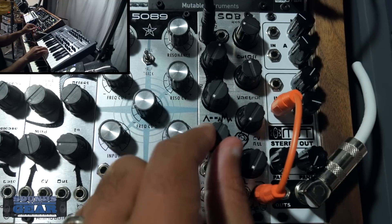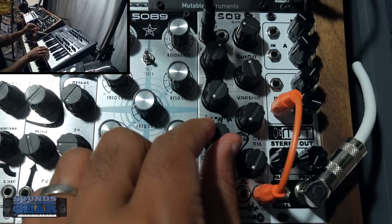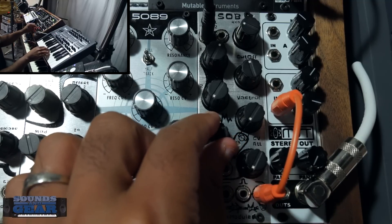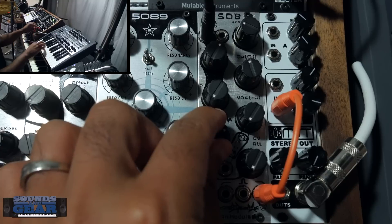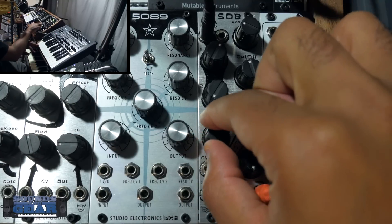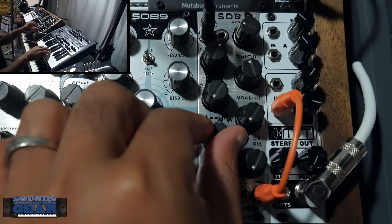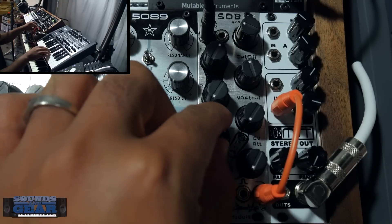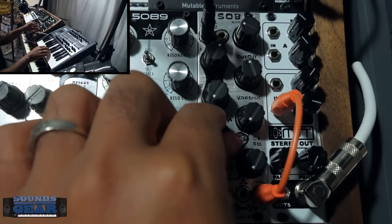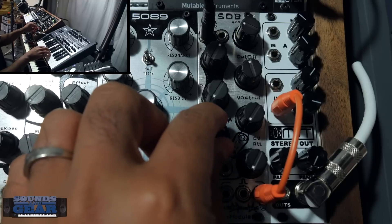You got this wave shaper right here. So you kind of got the clean signal and you can get into some of those harmonics. Depending on what you're putting through there, I can definitely notice that the wave shaper can get some noise from it, so just use it in moderation. It's also going to be dependent on the level of what's coming in.